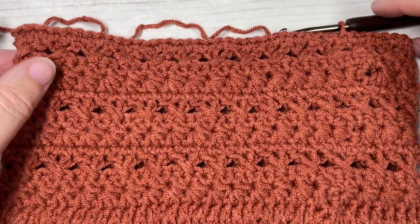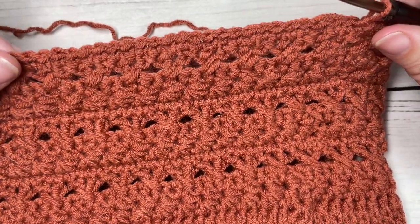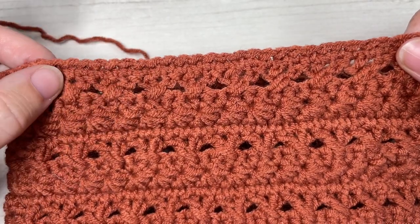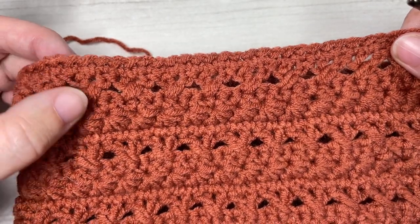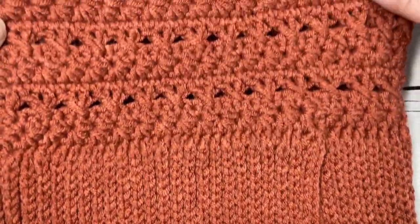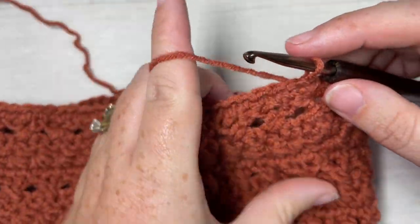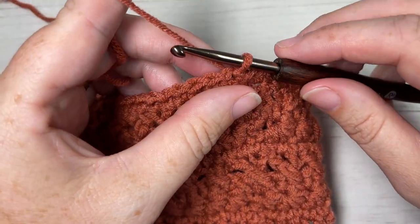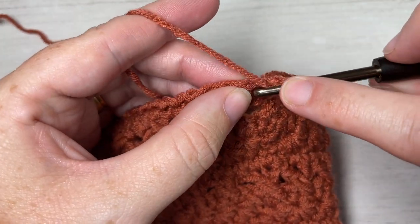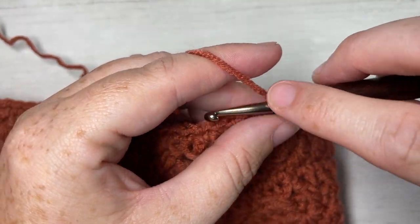Once you finish your repeats, you'll be at the end of round 13, which ends with a single crochet round following your cross double crochet stitches. You're then ready to begin the decrease rounds for your hat. These are worked very simply. For round 14, chain one, half double crochet in each of the next 10 stitches.